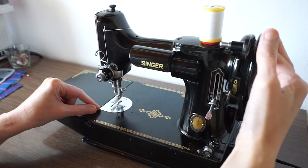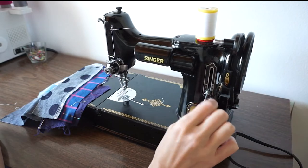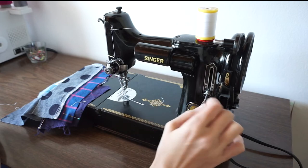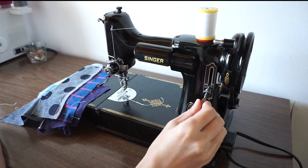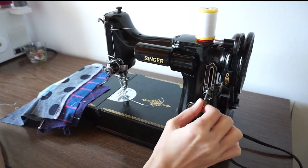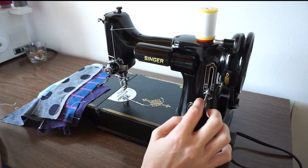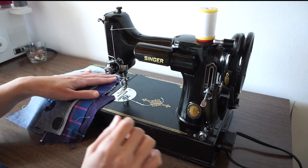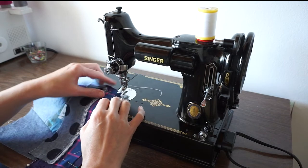Once you draw the bobbin thread up, you have both threads ready. This lever is the only thing that determines the stitch. When the lever is down you move forward, when it's up you go backwards, and how far you move it down determines the stitch length. You can loosen or tighten this little knob to adjust the position of the lever and control how short or long the stitches are going to be.